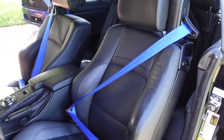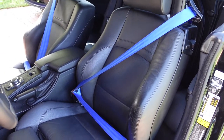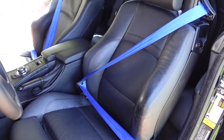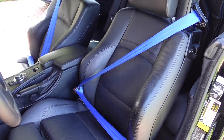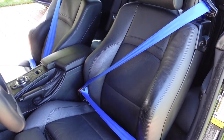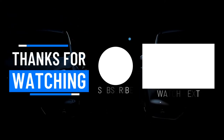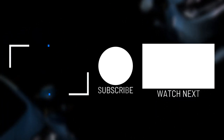Here we have the new seatbelts installed in royal blue — I think it complements the interior very nicely. It's not a difficult job, just a little more complicated than doing it on a sedan or coupe. They look really nice. If you enjoyed the video, give it a thumbs up, subscribe, click the bell, and we'll see you next time. Take care.